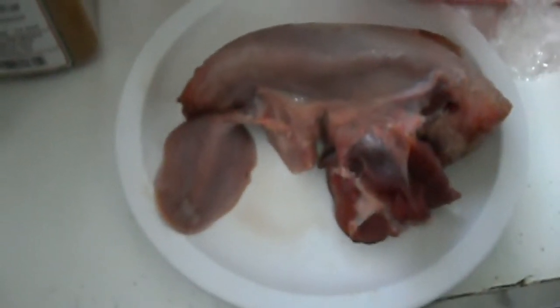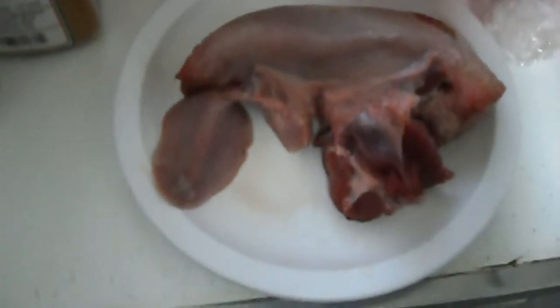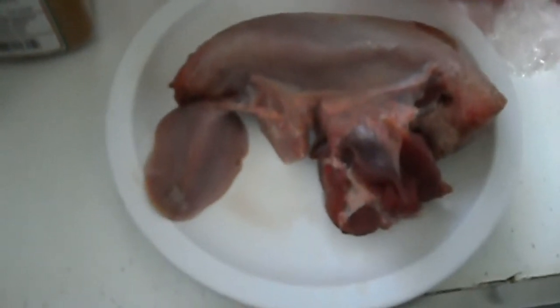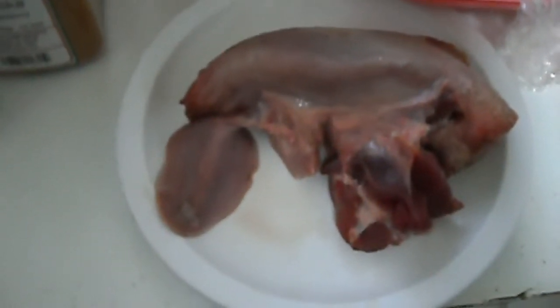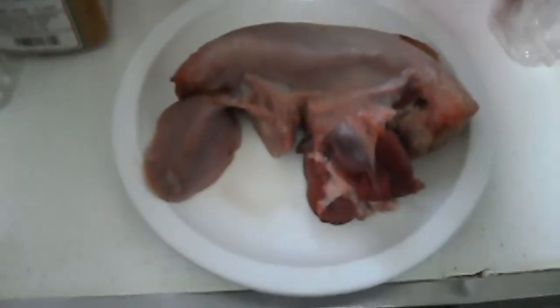And then you'll have a pork tongue goulash or stew. The meat will taste a lot like chicken gizzards — it will have the same kind of toughness and texture, but it will be very good. A lot of Americans would not eat this, but I bought this literally freshly prepared the day I bought it. They had just put it out on the display case. This is basically excellent quality pork for $1.99 a pound.